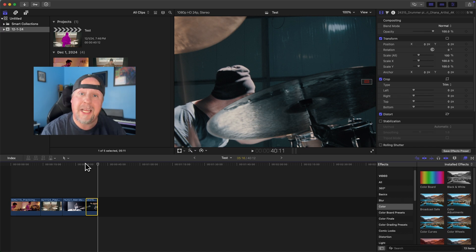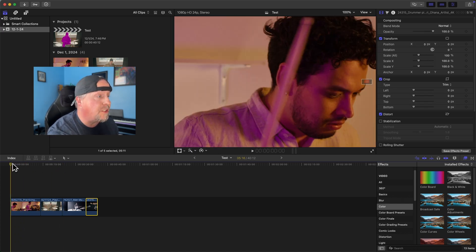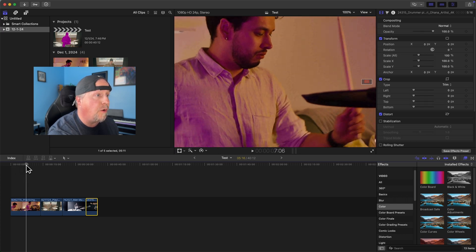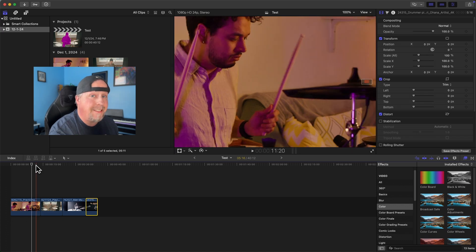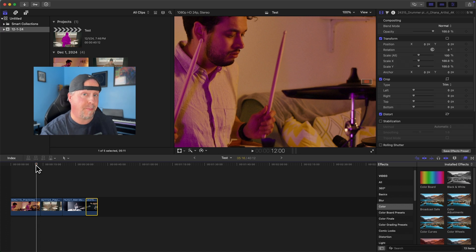To give it a fighting chance, I'm going to find a portion of each clip where I can see the whole person and both drumsticks. Ideally, you want the mask to be able to identify both sticks as separate items, separate from the body itself.